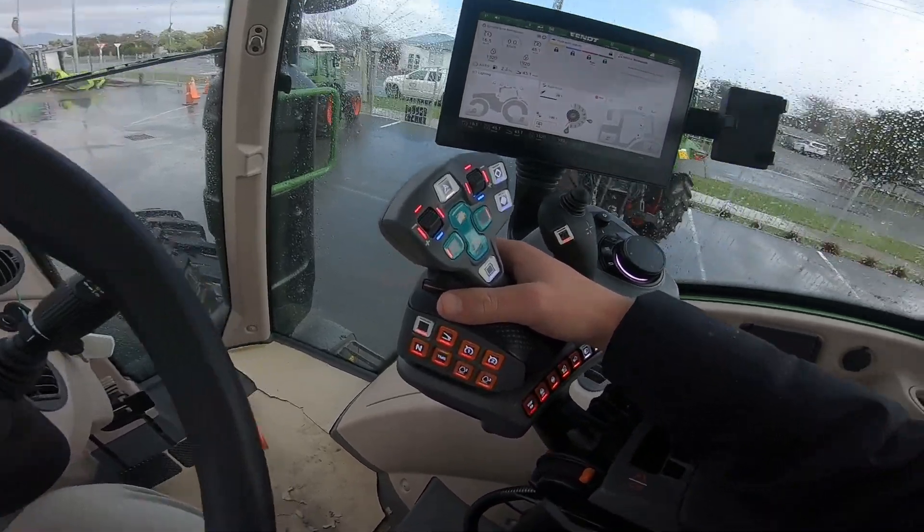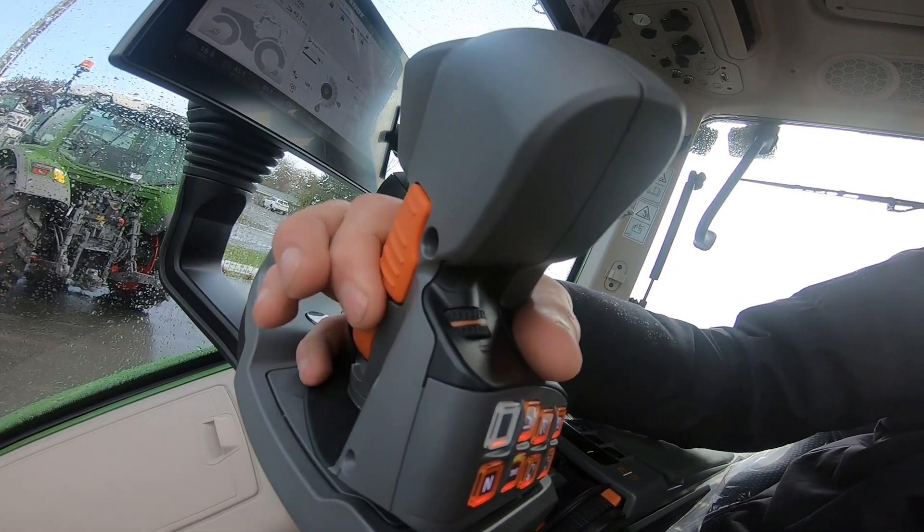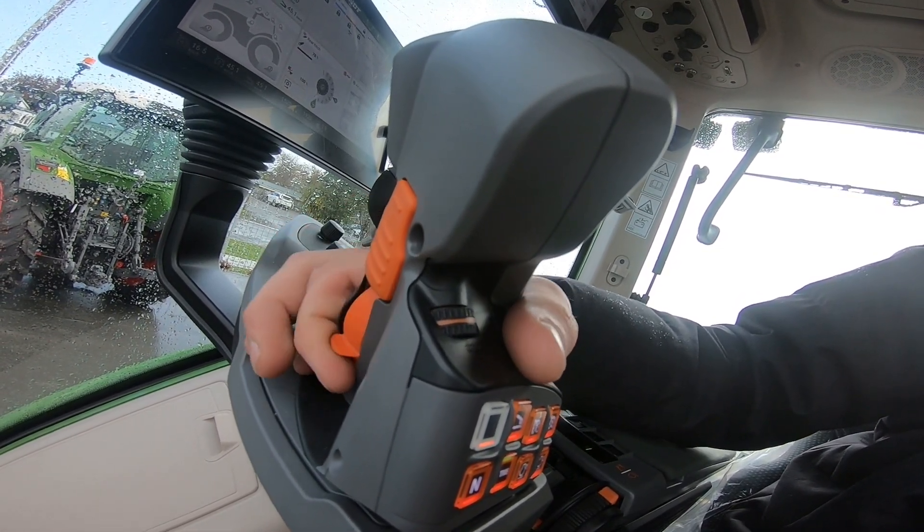We have a ramp button on the back side of the joystick. This will change the acceleration rate that we speed up every time we tap our joystick forward.